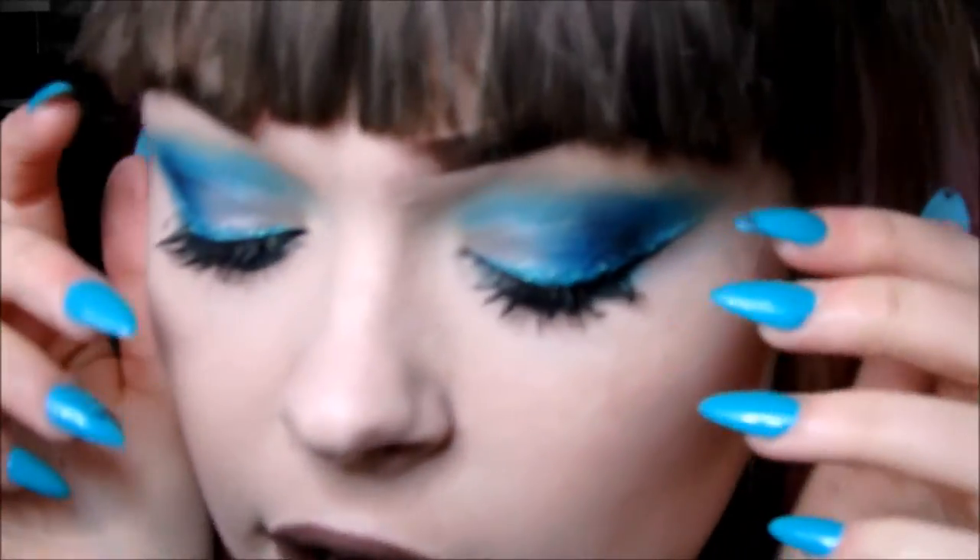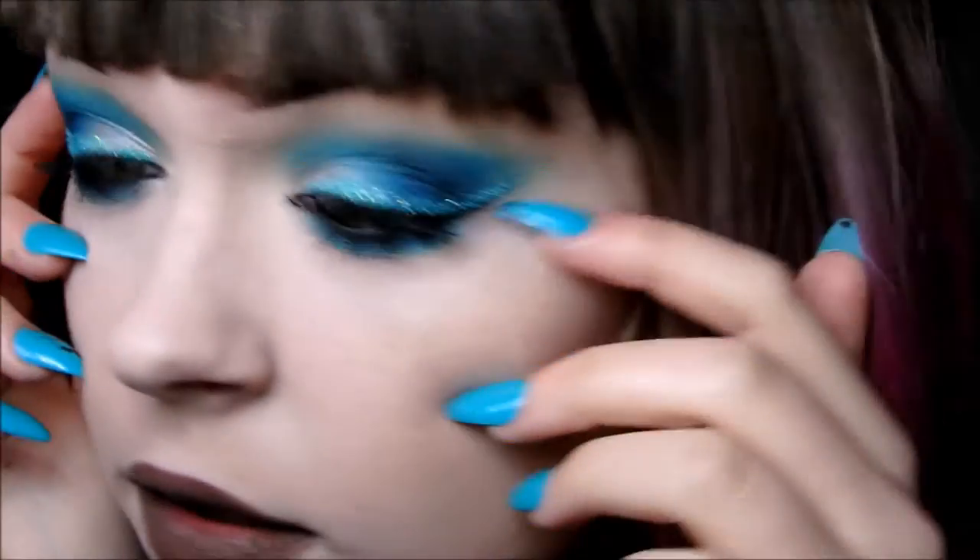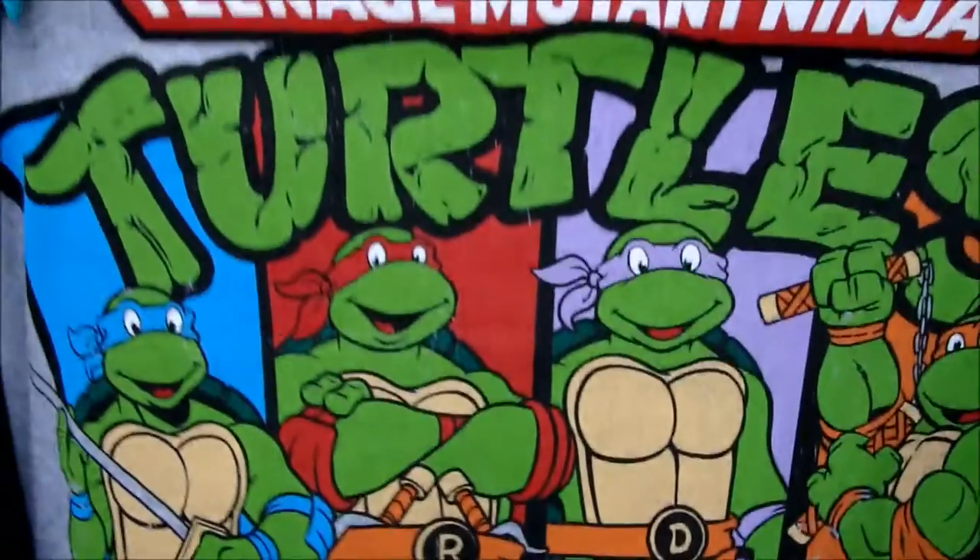Hey guys, welcome to today's video! I have this really pretty blue with a bit of glitter look. It's going to be a really random inspirational draw, but I got this really awesome top of the Teenage Mutant Ninja Turtles. I've decided to create a look for each individual turtle — this is Leonardo because he is blue.